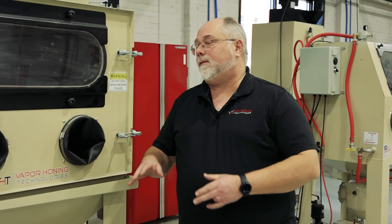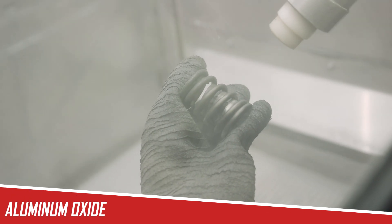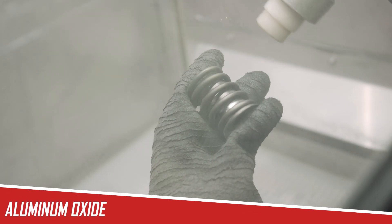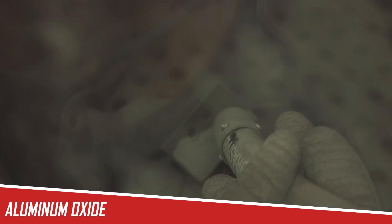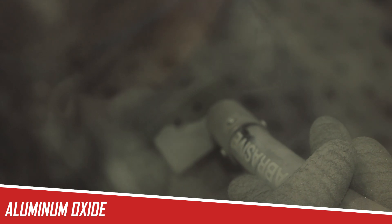We have two different types of aluminum oxide — a 120 and a 220 aluminum oxide. Both are great for removing paint and for doing some deburring. Any type of paint removal or even powder coat removal works great with the aluminum oxide.